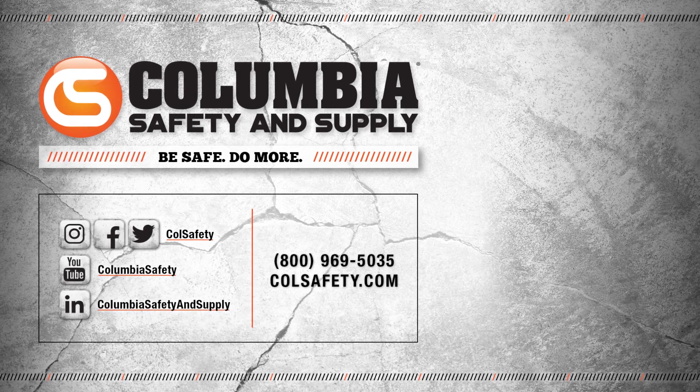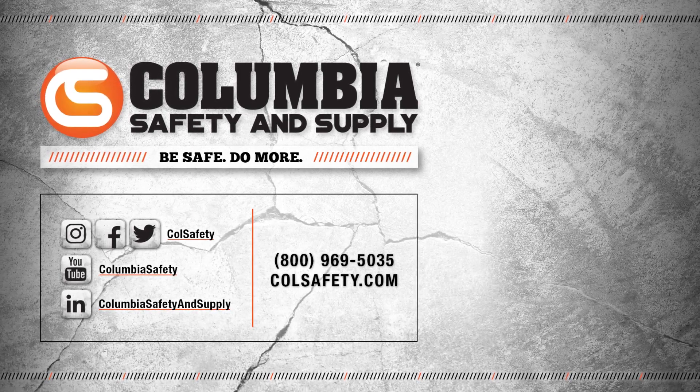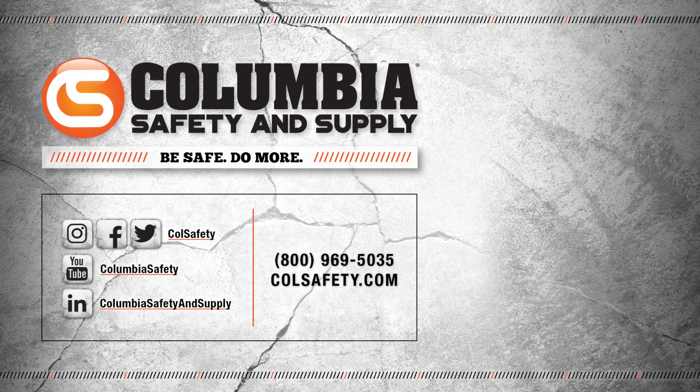Click that subscribe button and follow us on all social media channels. Also, check out our podcast, Gear Up with Gear Experts, available anywhere you listen to podcasts.